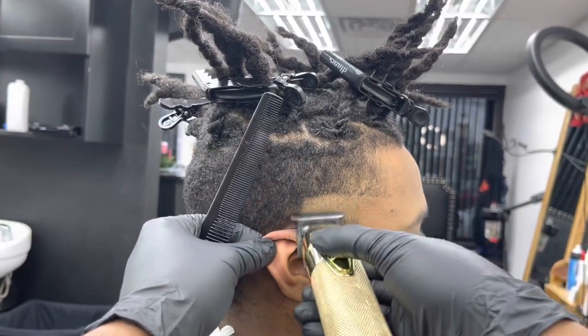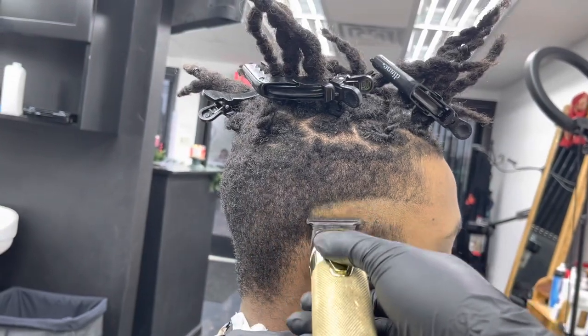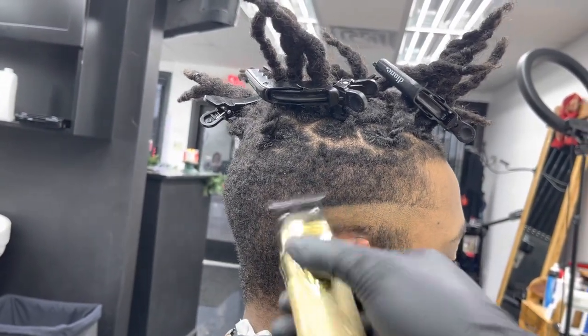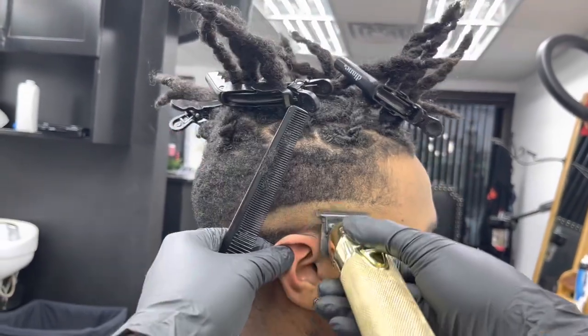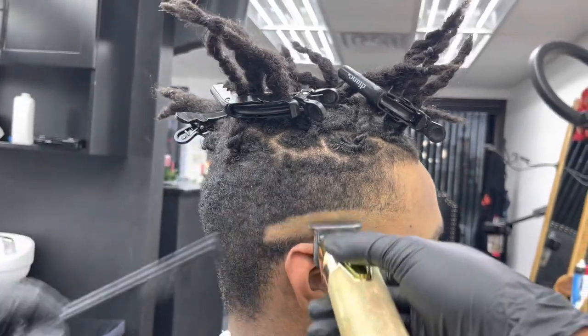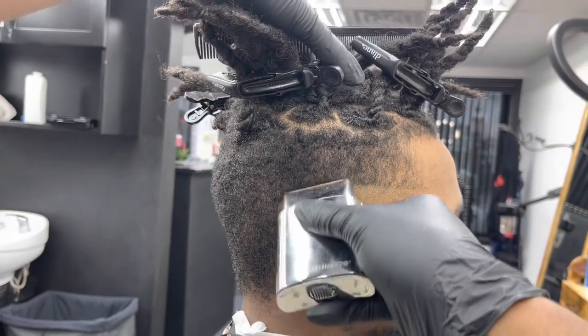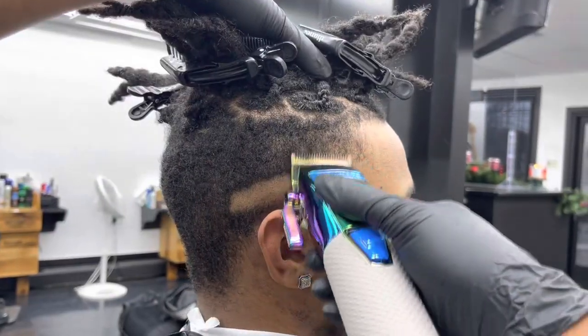I set my first guideline with my Gold FX, taking out the C-cup. I do my fades differently — I work in sections. I don't set the lines all around the head at once. I do one side of the head, then the other side, then the back last. That just makes it faster and easier for me — I'm more focused on one side at a time.